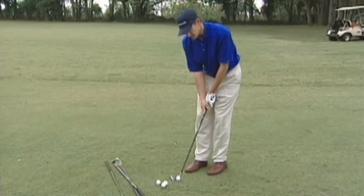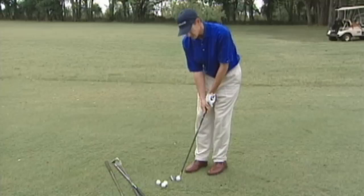Remember, my technique is always the same, my landing spot is the same, and I let the ball roll the rest of the way to the hole. So use different clubs when you're chipping — you're sure to save shots off your game.